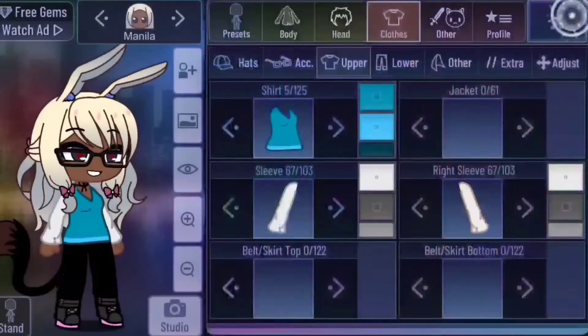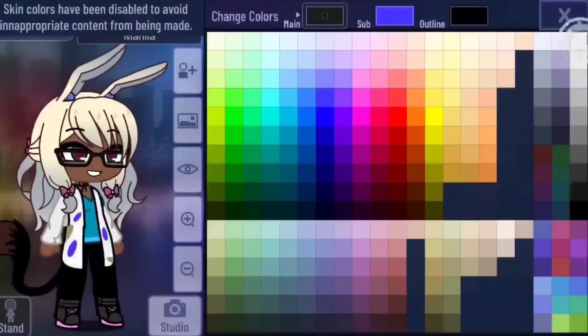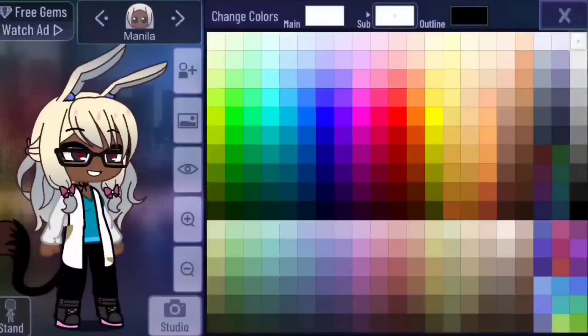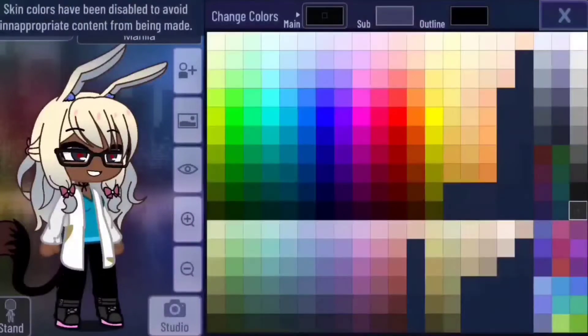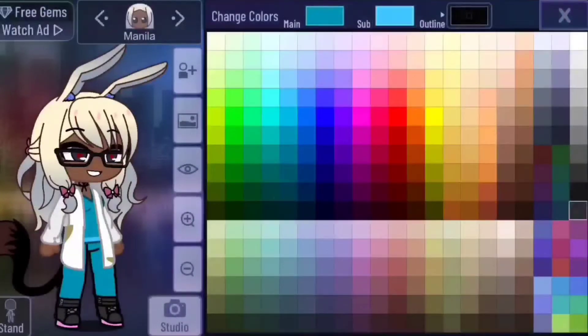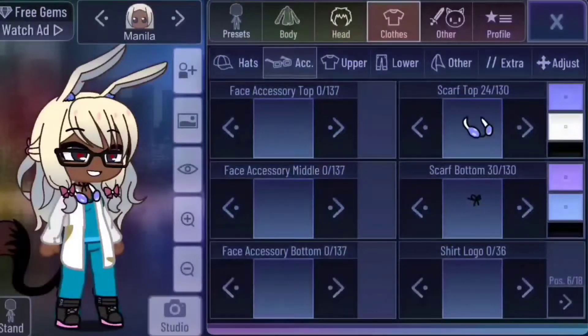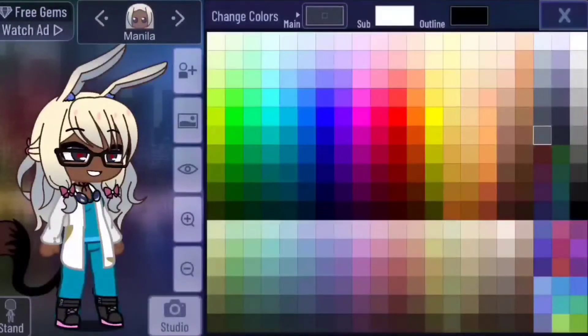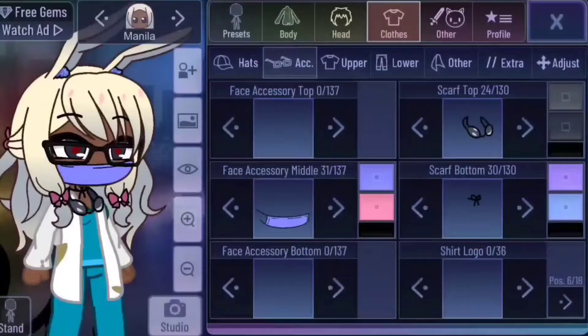Make the sleeves white with a gray outline. Go to jacket and pick one that looks like a lab coat. Match the color with the sleeves as much as you can with this jacket. Go to lower and match the colors with the shirt, light bit included. Moving on to accessories — if you've seen my previous hack, you'd know that it's supposed to be a stethoscope, made out of these headphones and a microphone that I'll show you in a second. Change the colors and add a surgical mask.